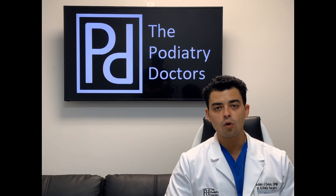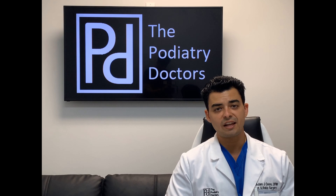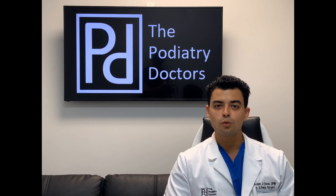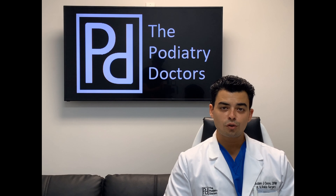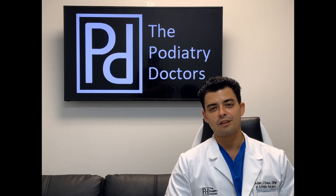Remember, whether you did an ankle ORIF in the OR or sutured up a laceration in the ER, your dressing on the outside is a direct reflection of your work on the inside and should not be overlooked. Take it seriously. I appreciate you watching my video. If you liked it, please subscribe and follow me on social media. Stay tuned for more podiatry content coming your way. Thanks so much.